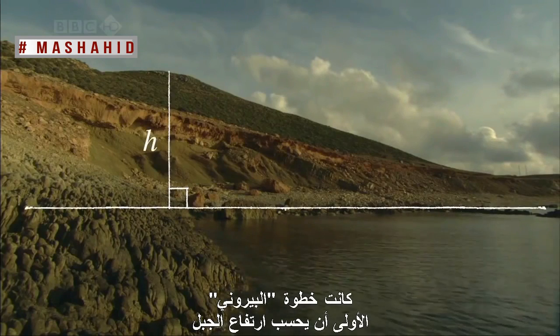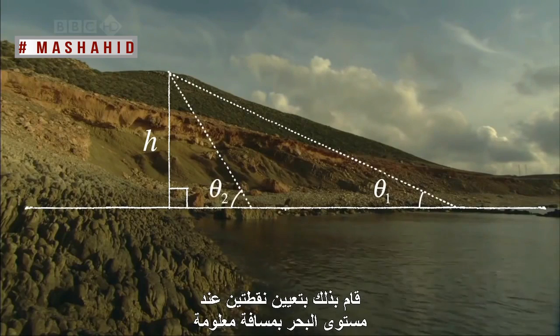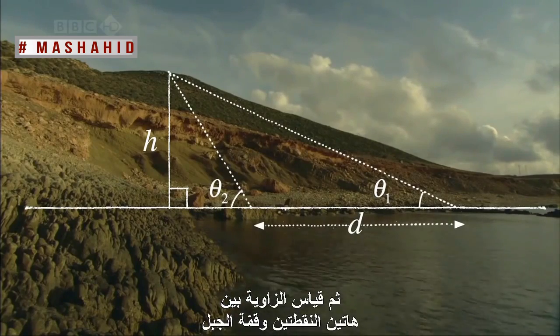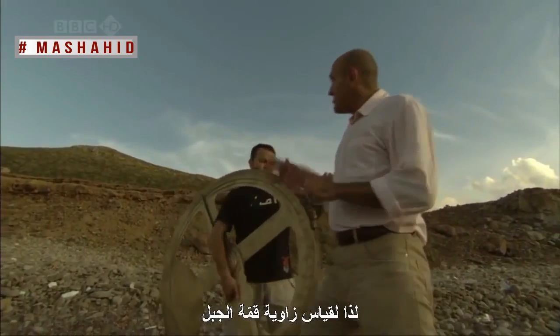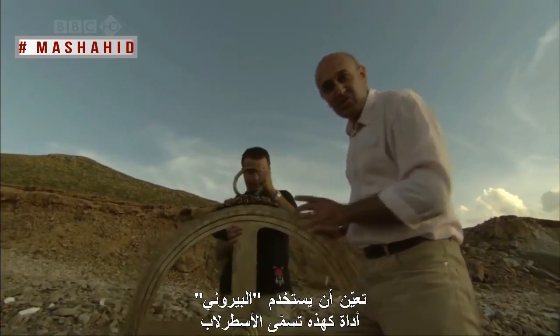Al-Beiruni's first step was to work out the height of the mountain. He did this by going to two points at sea level, a known distance apart, and then measuring the angles from these points to the mountaintop. To measure the angle to the mountaintop, Beiruni had to use a device like this called an astrolabe.